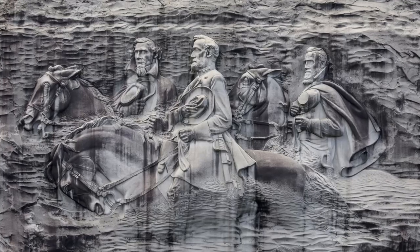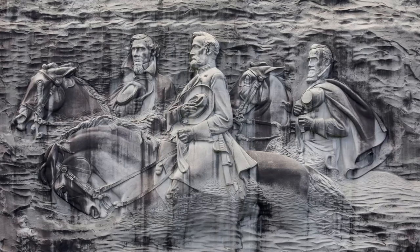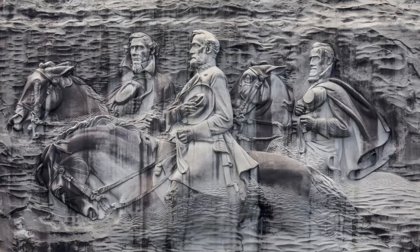When Borglum first saw Stone Mountain, he said, 'I saw the thing I had been dreaming of my whole life.' But he said a statue the size the women wanted was too small a project. He told them it would be like putting a postage stamp on a barn door. Instead, he sketched the design of a gigantic sculpture of Lee and his soldiers marching across the face of Stone Mountain, and was hired to do the work.